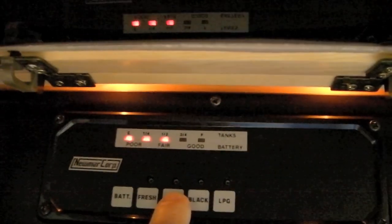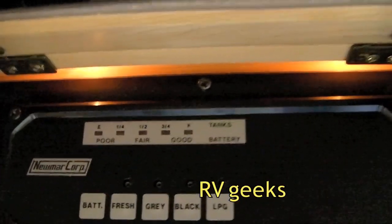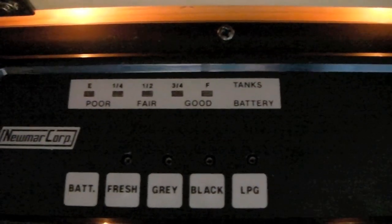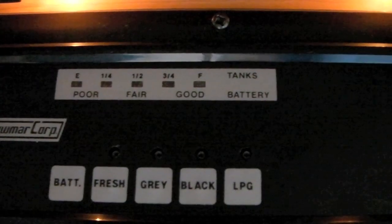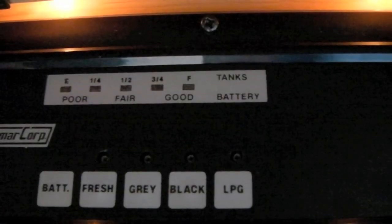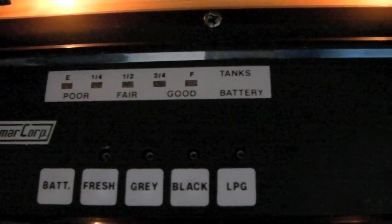We used our water liberally last night and we know we've got a half a tank of gray. Normally we wouldn't put half a tank of water into the gray tank in one night, but we purposely did not use very frugal boondocking water practices because we wanted some water in the gray tank. You want at least about a half to three quarters of a tank of gray water, because you really want to flush out that sewer line after you dump the black tank.